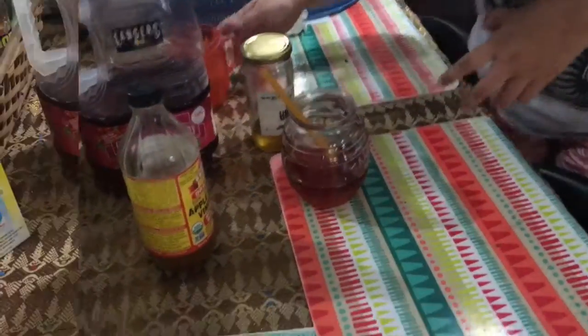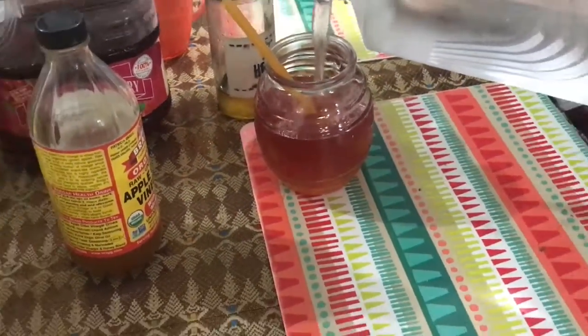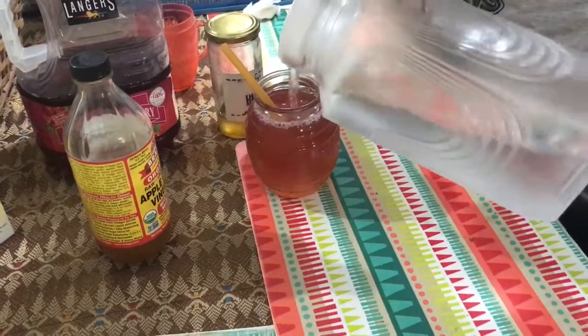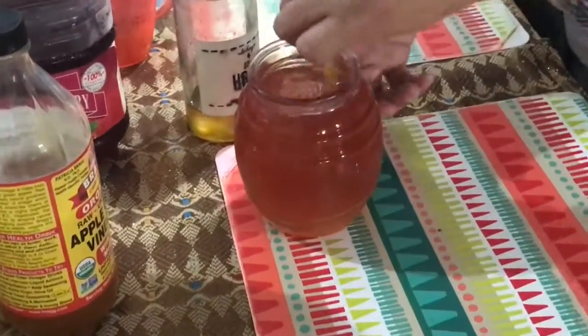I'll just fill it with water. It depends whether you want hot or cold. You mix it all together.